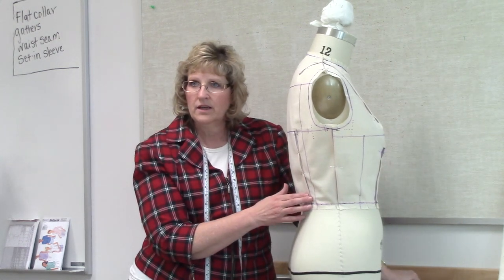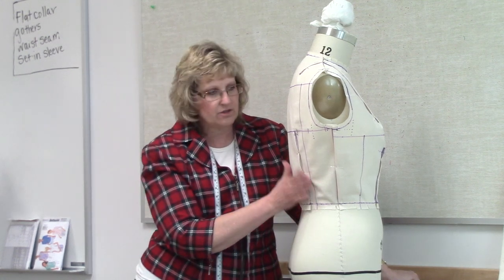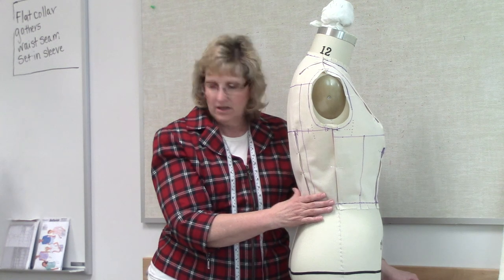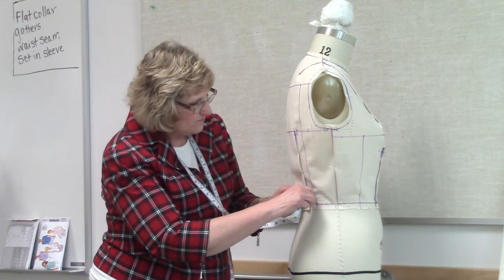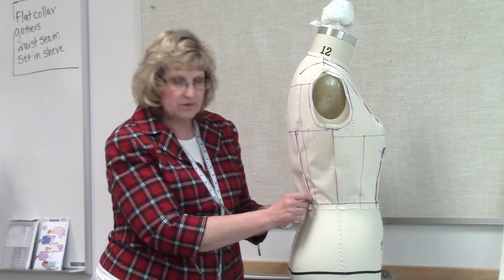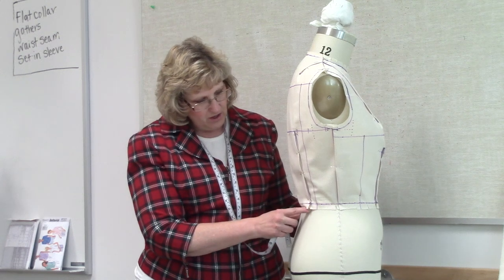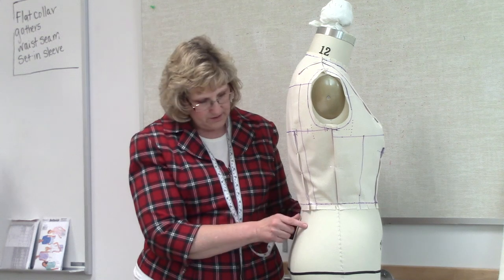Let's review this dart. What do we know about it from the drafting and flat pattern work? This dart is not a huge dart — it's to help bring in from the shoulders, the back, to the waist. We have a dart here that is about five-eighths double, so about an inch and a quarter wide. This dart belongs on the princess line, so you should fold it right there on the princess line.